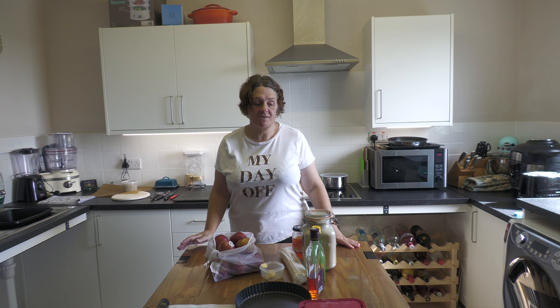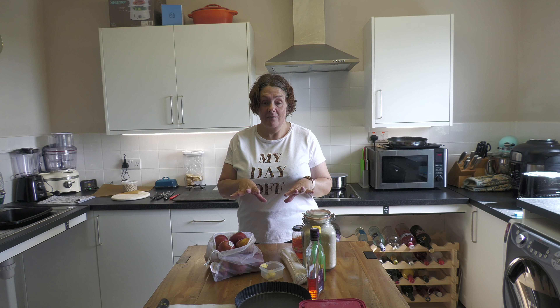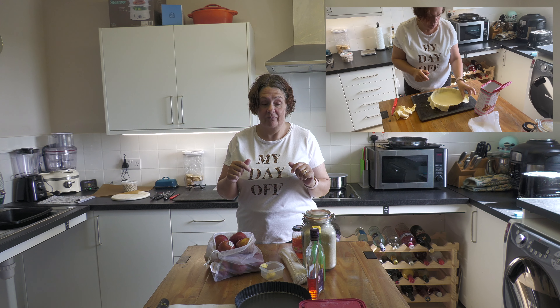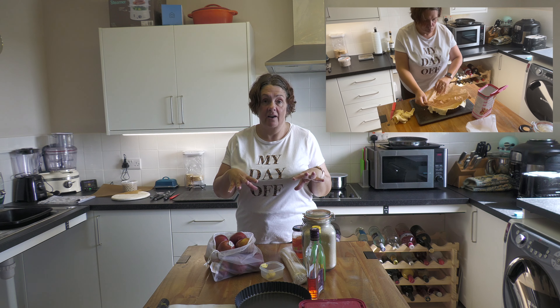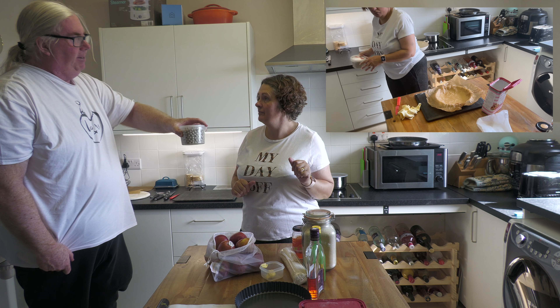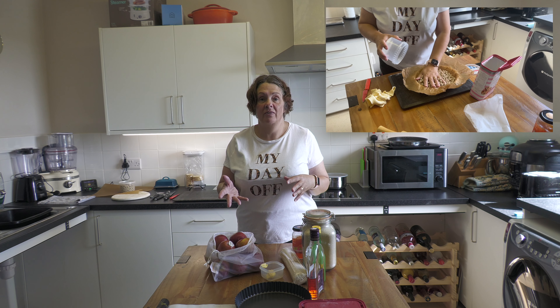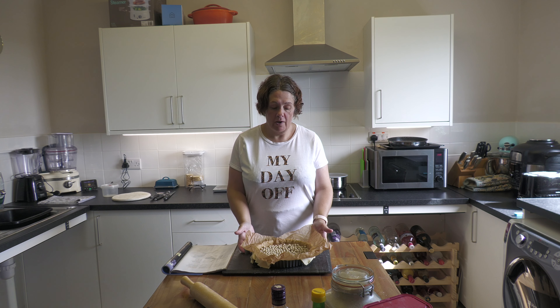So what I'm going to do is roll out my sheet of pastry, pop it into my flan dish, then get a piece of baking parchment, weigh it down with baking beans, and bake it first. I'll come back when the pastry is baked — you really don't need to see it sitting in the oven.